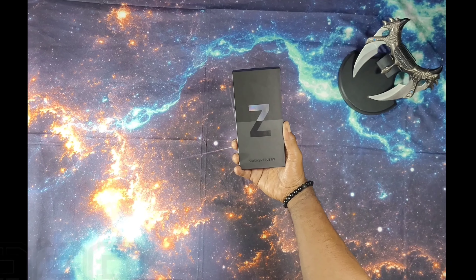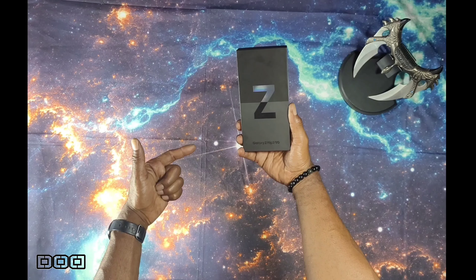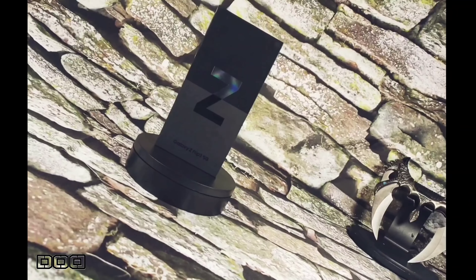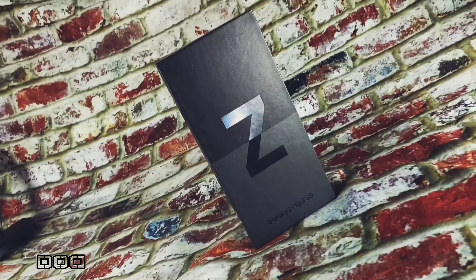What's the deal folks? Welcome to Device Overdose. I am your host Ty. On today's episode, we will be taking a fast look at my new Samsung Galaxy Z Flip 3 5G. I will take a look at the design, I'm going to bust down some of the features, and we will take the device out back and check out some of the cameras.